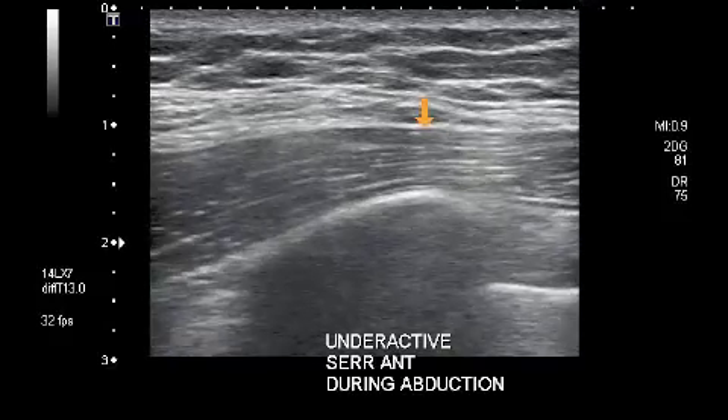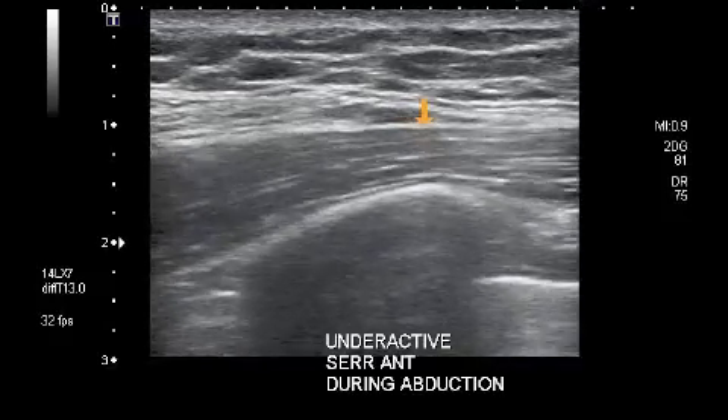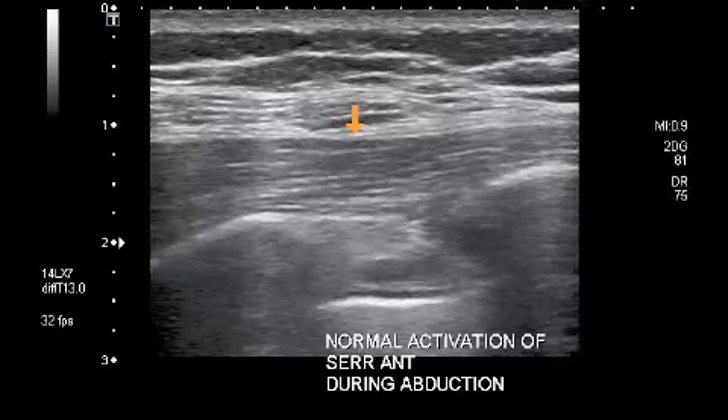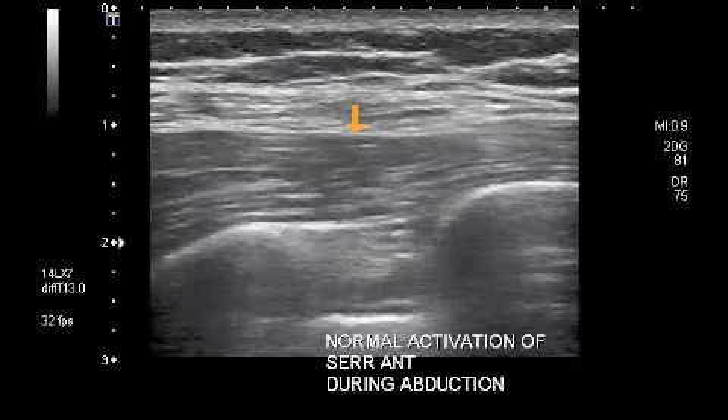Again, if underactive, this is associated with scapular winging. Improved activation should then be targeted with the rehabilitation program.